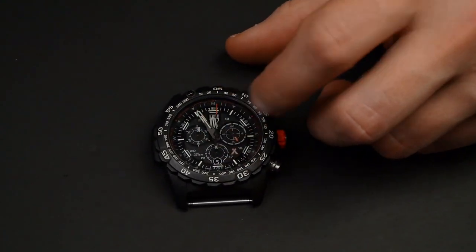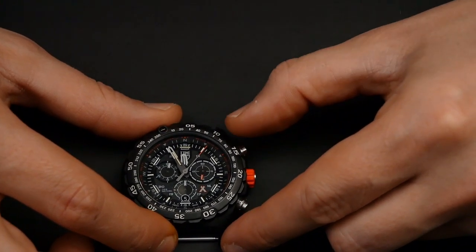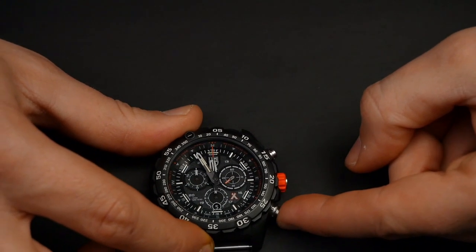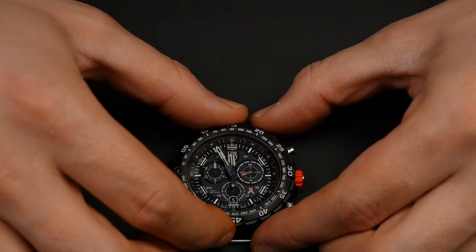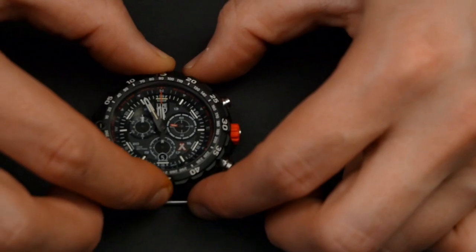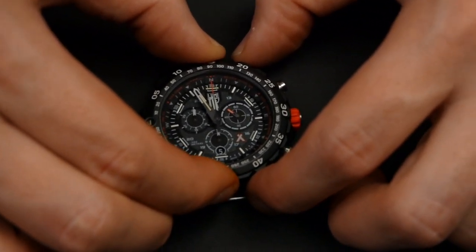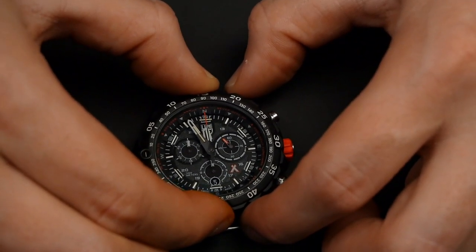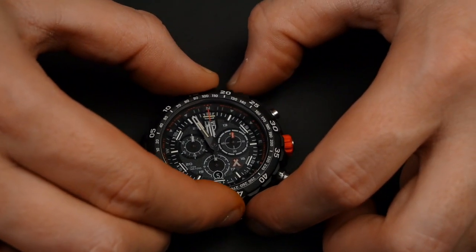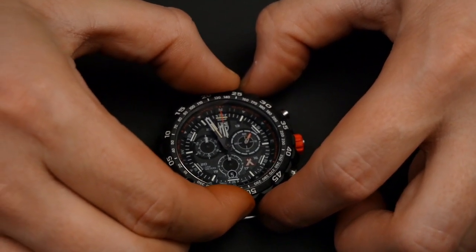This one has three sub-dials and the date is on the bottom. The chronograph is stopped by one button and reset by the other. Now, this rotating bezel does have a little bit of give and wobble — it doesn't rattle, but if you really grip it tight you can move it around just a bit up, down, and side to side. Part of that is normal because of the ratchet system inside requiring a little spring, but just be aware of that.